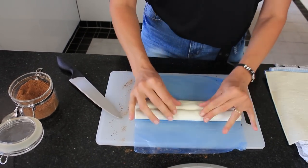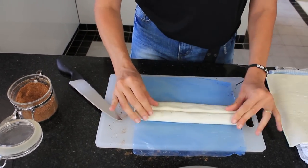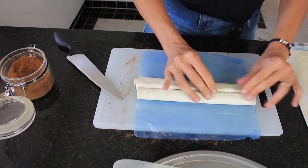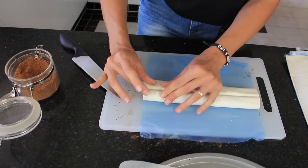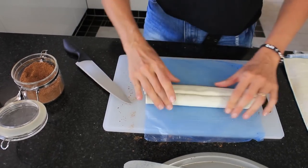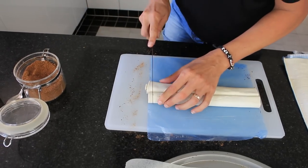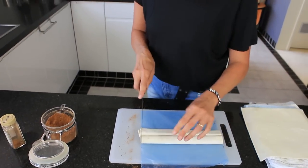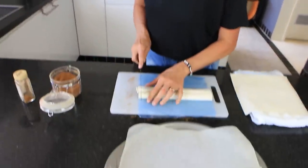Just gently push it together a little bit. Now if you like, you can brush this with a bit of non-dairy milk or a little bit of water, but I think this is moist enough for my liking just because it has just thawed out. So now we'll be cutting this into sections and then laying it on our lined baking sheet and getting it in the oven.